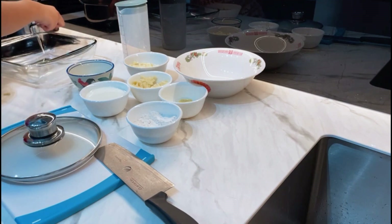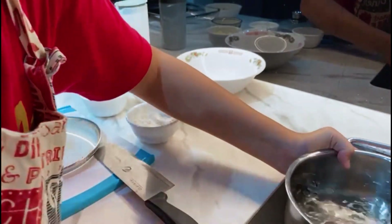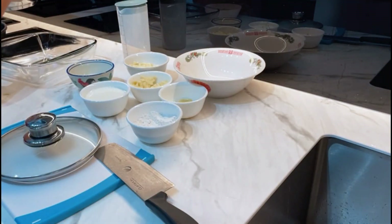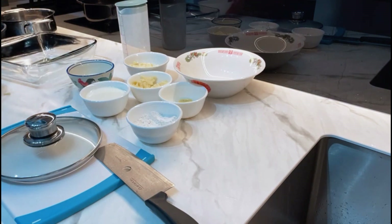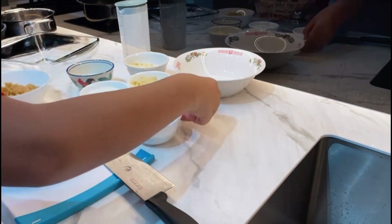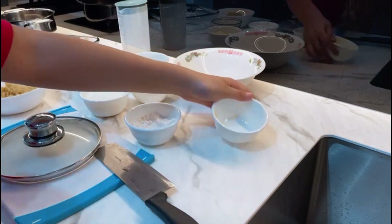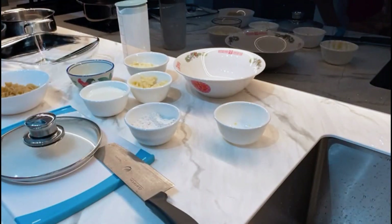So while I wait for my water to boil — it will take about 10 minutes — I will start making my sauce. I'll put the heat on 5 and slowly melt my butter. I'll wait for my butter to melt and come back later.